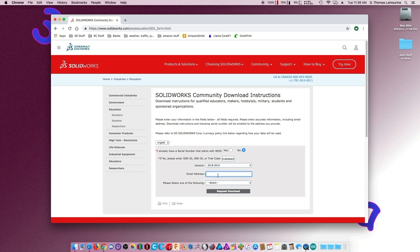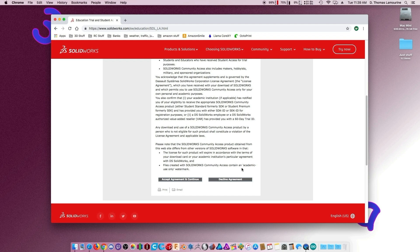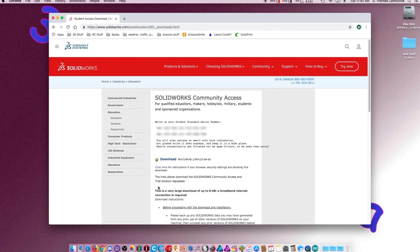You type in your email address and select from the following: student, teacher, or hobbyist — so that's new. There's a note that files created with SolidWorks community access contain an academic-only use watermark. That might be an issue. It also requires a student serial number, and downloading is for Windows only.